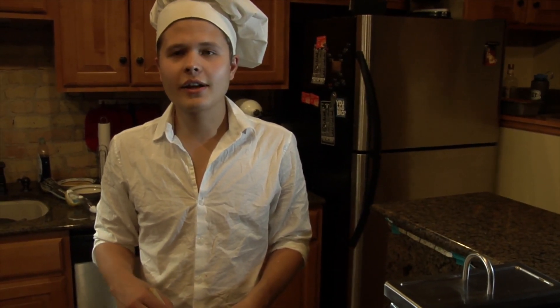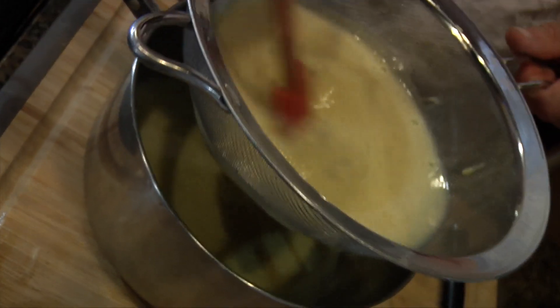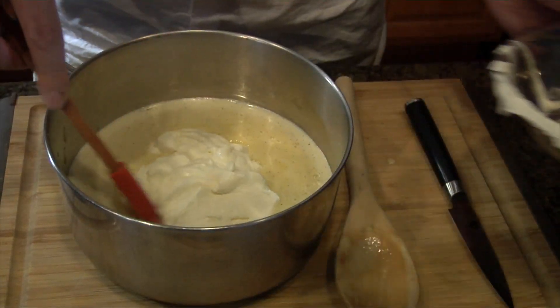After this is done cooking, you're going to let it come up to room temperature and stir it every five minutes. We're going to strain out any leftover cardamom that's still in there. After you strain that out, we're going to add our cream that we whipped up before, and you're just going to fold that in.